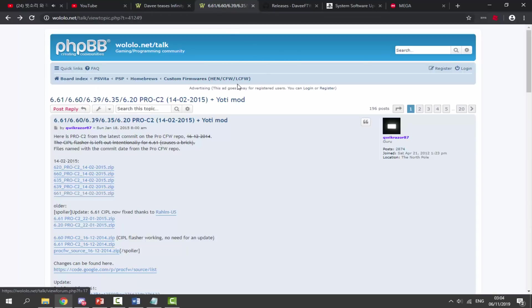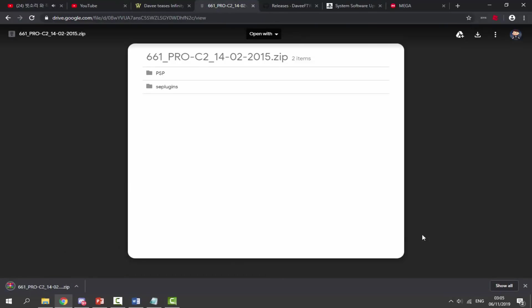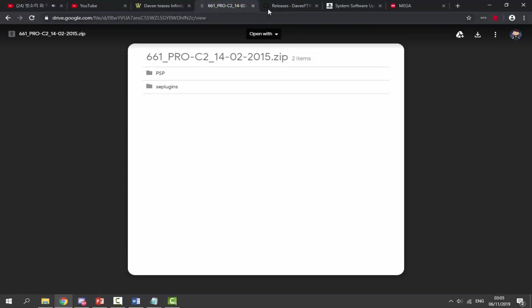Go to the first link in the description to get the latest version of 6.61 Pro C2. If you want 6.60 it's listed there too, but 6.61 is the latest. Many people don't know there's actually a newer version — the 1402 build — whereas most people get the 2201, but 1402 is actually a later 2015 release. Click it, it opens a Google Drive page, click the download icon, and it'll download in a couple of seconds.